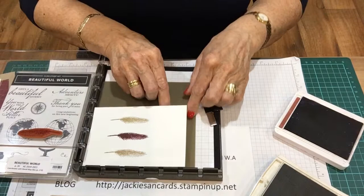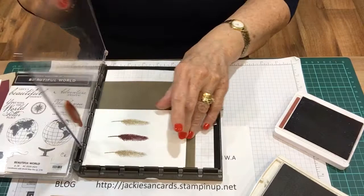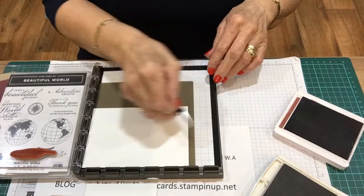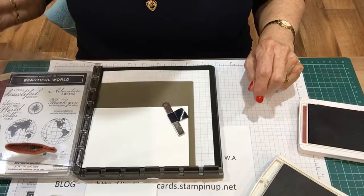If it hadn't stamped very well, which it has, I could reposition that - re-ink it and just fetch it over, and that would be in the perfect spot. I'm going to take this over because I've got this colour inside. You get two magnets with this, and you can't let the magnets go together because they are so strong it would break them.